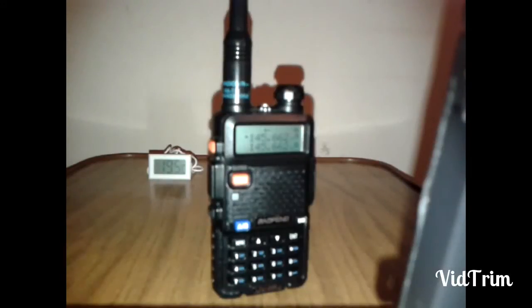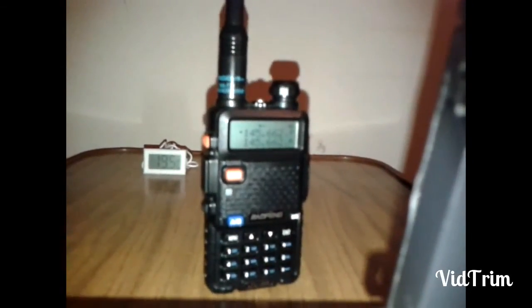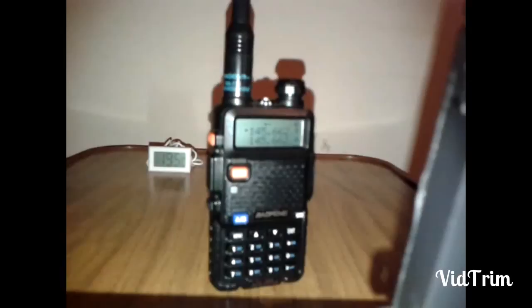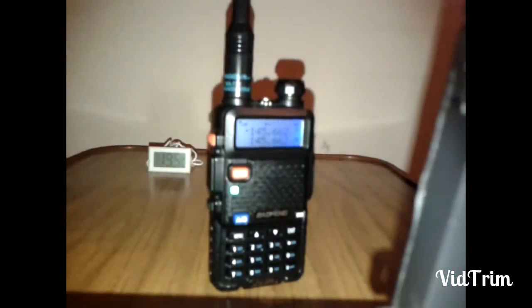Finally, the Nagoya NA-771 WIP antenna. I'd say maybe that's the best one, very close between that one and the telescopic.